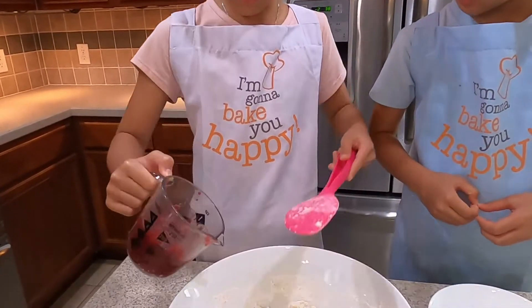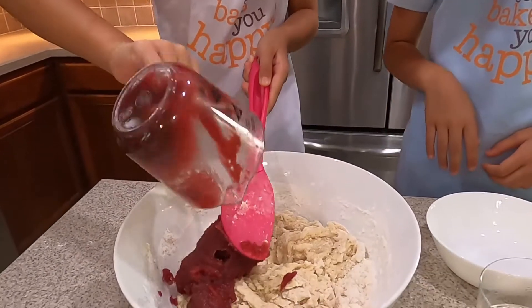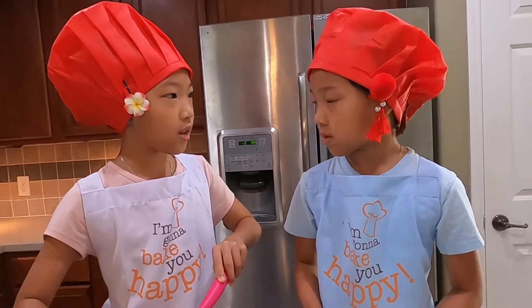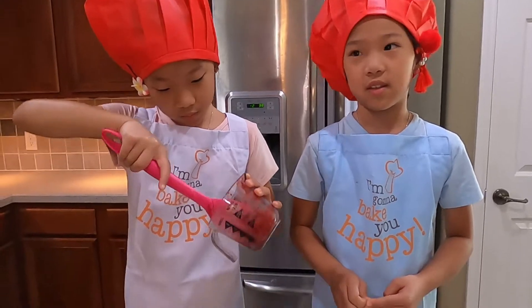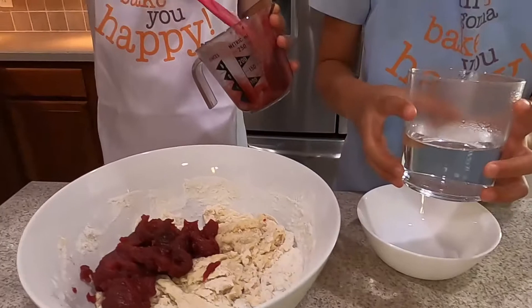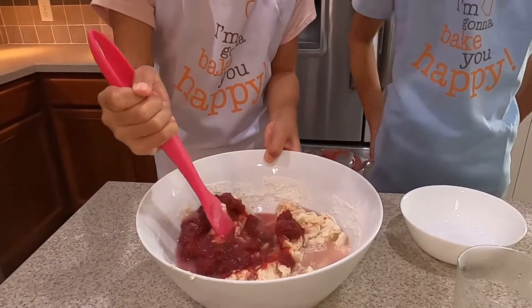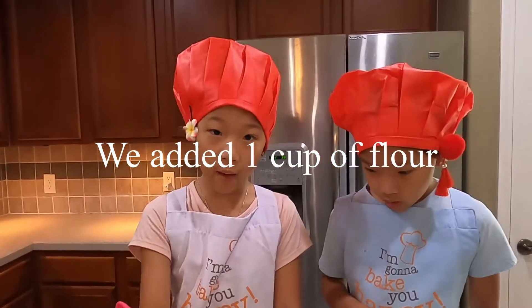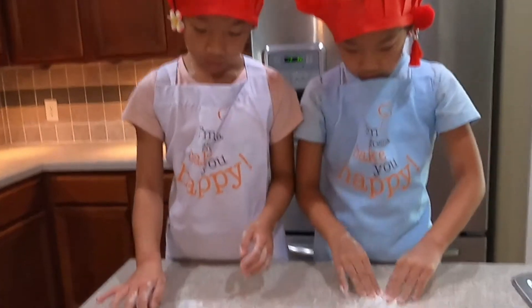Now we add the ube jam. What's ube jam again? It's a Filipino word for purple yam spread. Now let's add the warm water and then we mix. We're going to add a little bit more flour. We need to dust our hands with flour, and that's the surface that we are kneading.